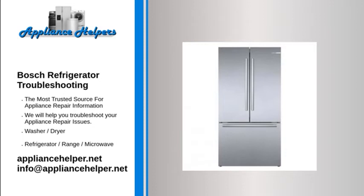Bosch Refrigerator Not Cooling. The condenser coils are usually located under the refrigerator. They dissipate heat as refrigerant passes through them. If the condenser coils are dirty, they won't dissipate the heat effectively. As debris builds up on the coils, the refrigerator becomes less efficient, causing it to work harder to cool down. If the coils are significantly dirty, the refrigerator will not be able to maintain the proper temperature.